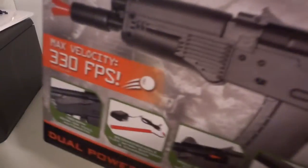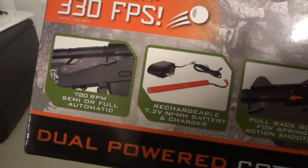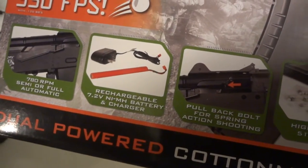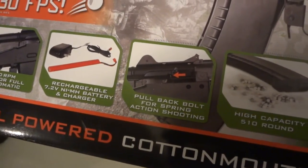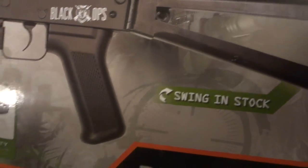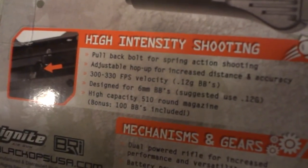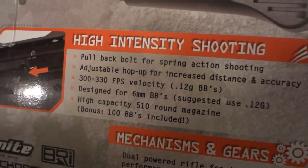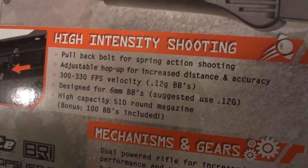Like it says, Max Velocity 330 feet per second, 780 RPM semi-auto or full-auto, rechargeable battery 7.2-volt lithium-ion battery and charger, pull-back bolt for spring action shooting, high capacity 510-round magazine, spring-powered and gear-powered, swing-in stock, pull-back bolt for spring action shooting, adjust hop-up for increased distance and accuracy, 300 to 330 feet per second velocity.